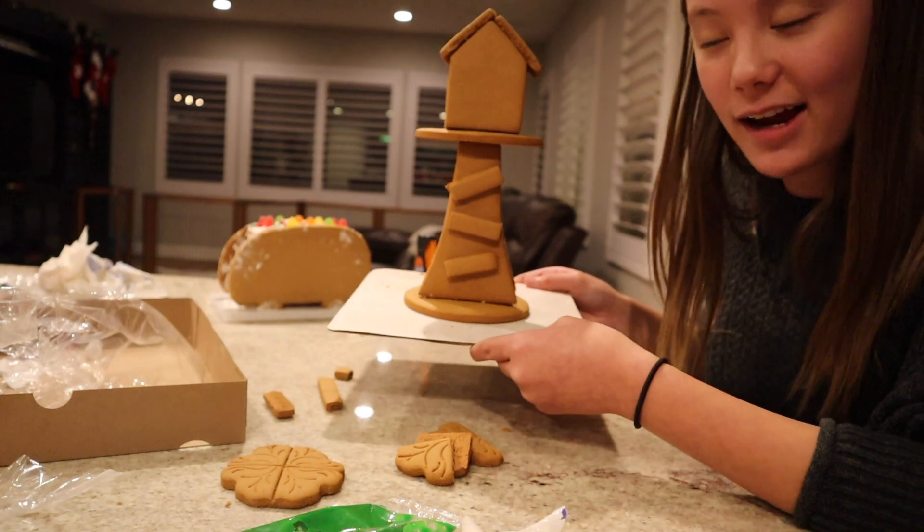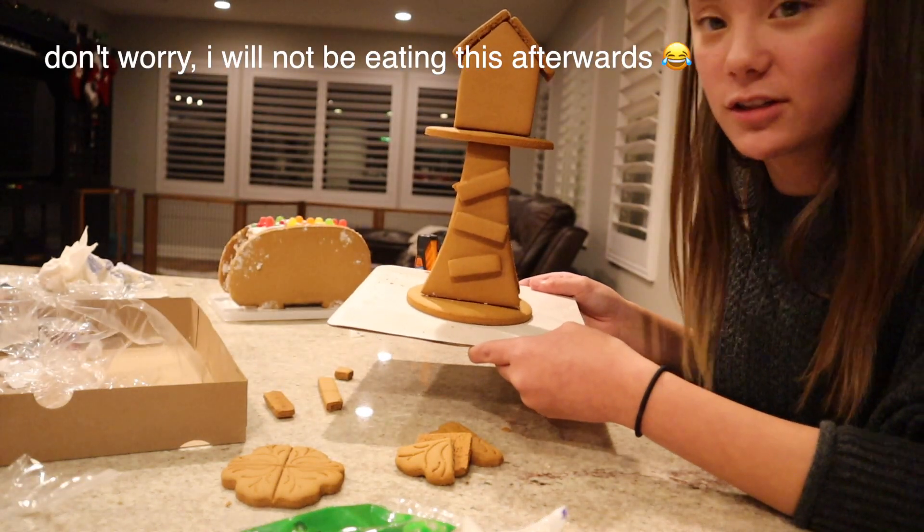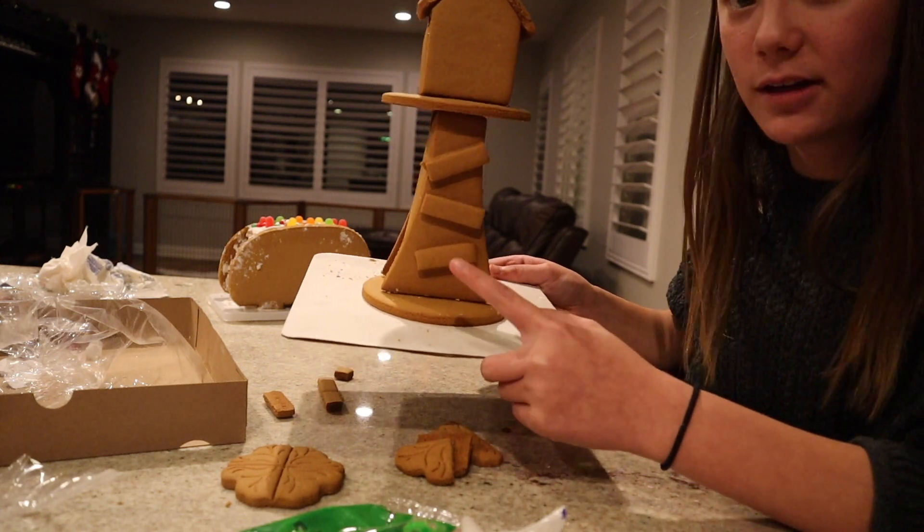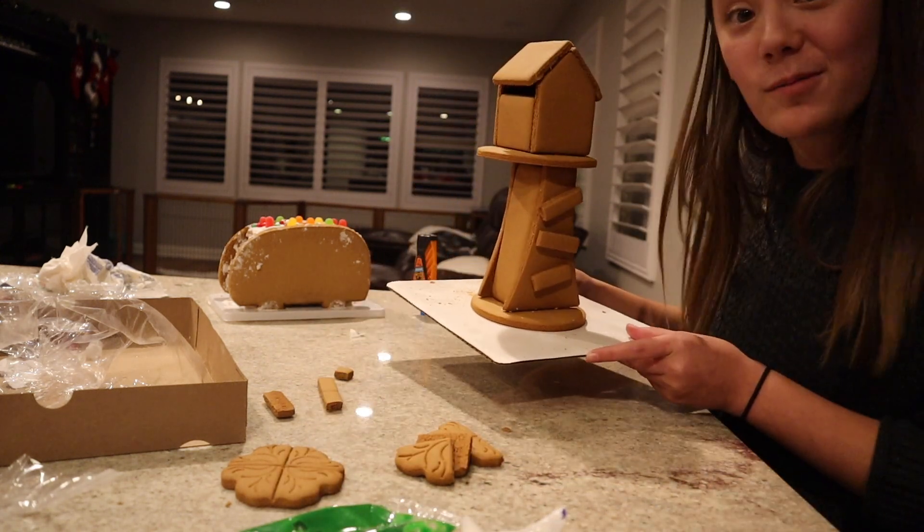Okay guys, so I got it built. I had to use super glue because the frosting just doesn't work out. But here's what it looks like — we have the little ladder steps, and then it leads up to the little tree house. So now I'm going to decorate.